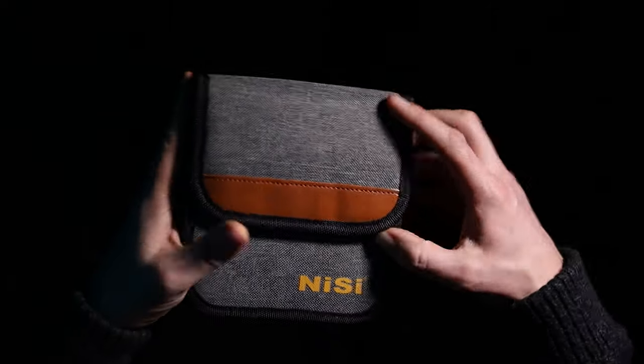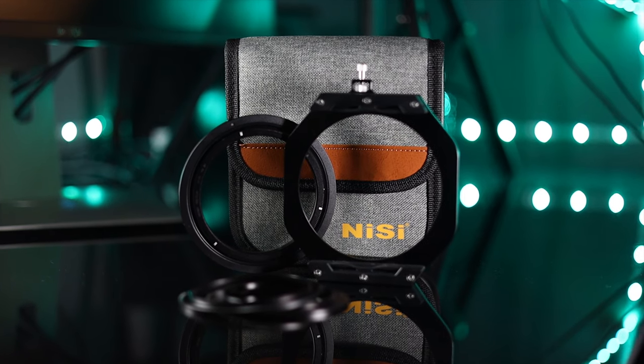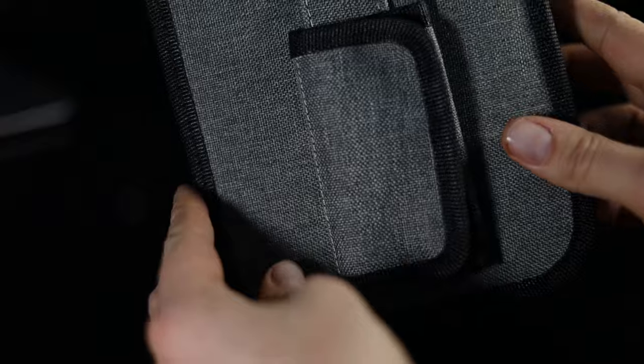A carry case is included with the filter holder. It's got a Velcro lid and holds the filter holder, adapter rings, and the polariser, but no filters. The case is quite rigid and has a strap on the back which will allow you to thread a belt through it or attach it to your tripod leg, which is a nice touch.